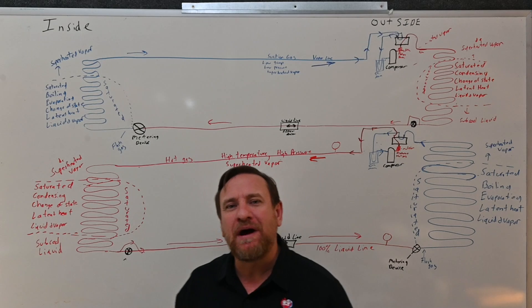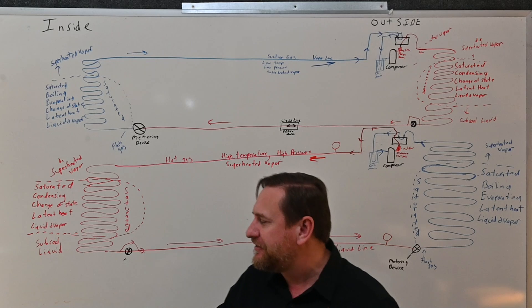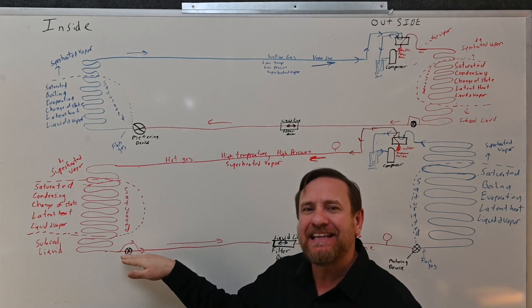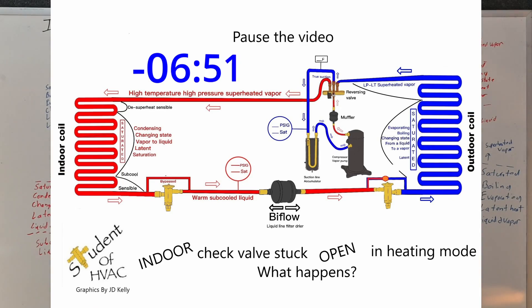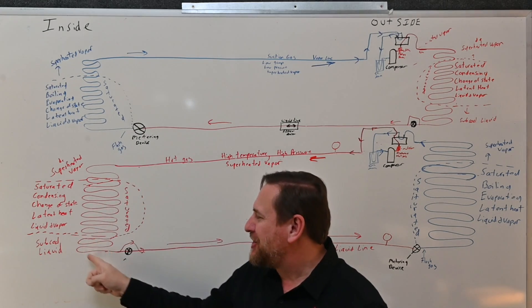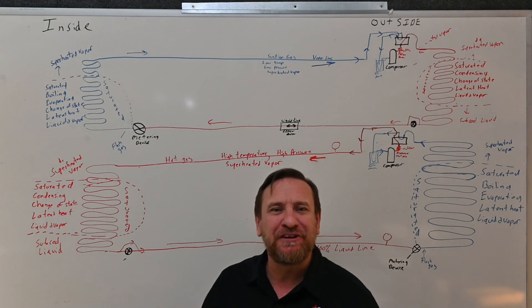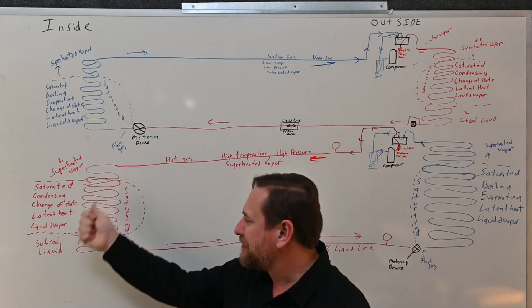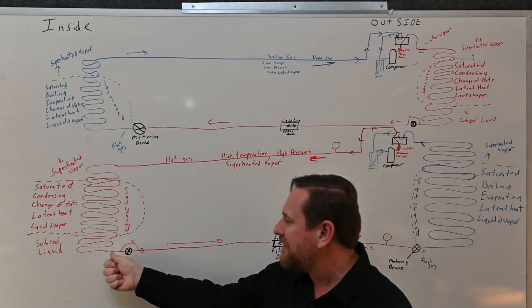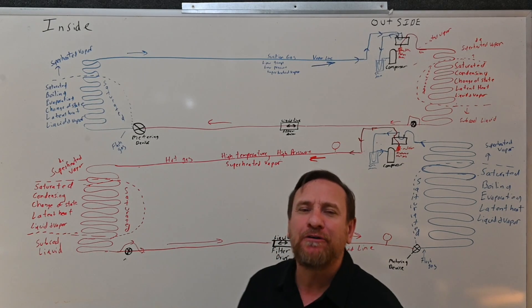What happens if this indoor check valve is stuck in the open position — it will not close? In heat pump mode, it should be bypassed like it's not even there. So if it was stuck in the open position in heat pump mode, you would never know because that's what it's supposed to do. The refrigerant is going to bypass either internally or externally that metering device, go around it like it's not even there, and continue sending that high pressure liquid to the outdoor metering device.